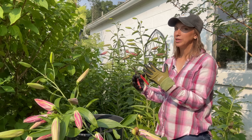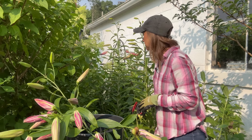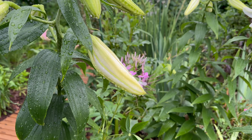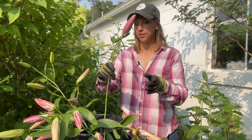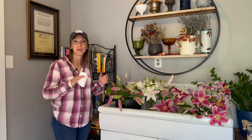But this lily here, Corvara, is basically the same height as me — it's five and a half feet tall. I don't need a third of this plant; I only need about an 18-inch stem, so that's all I'm going to cut. I'll go ahead and strip any foliage that's going to fall below the water line, and then I'm just going to place this cut lily into a bucket of fresh clean water.